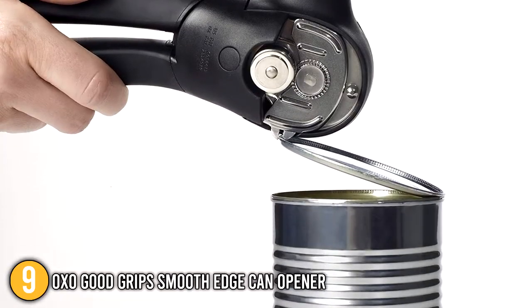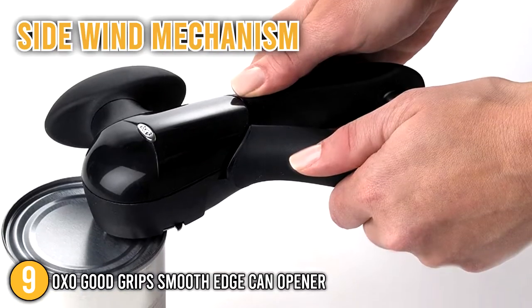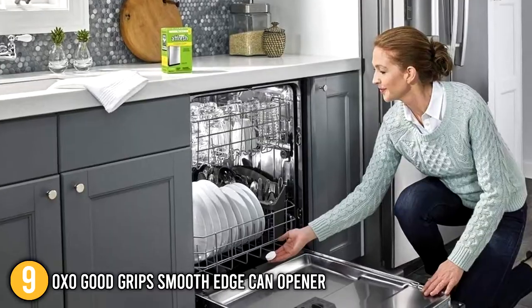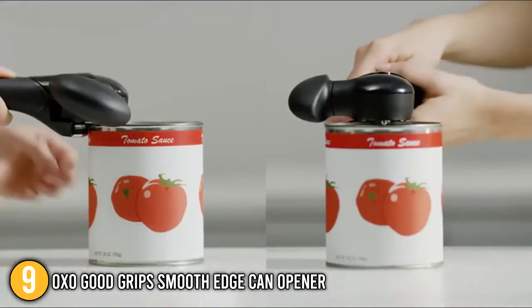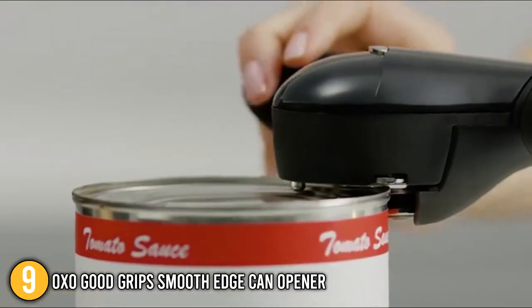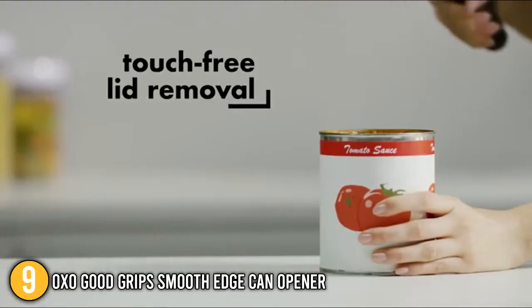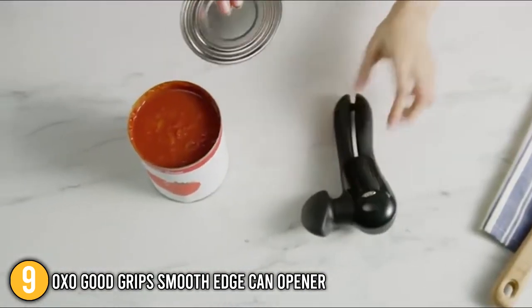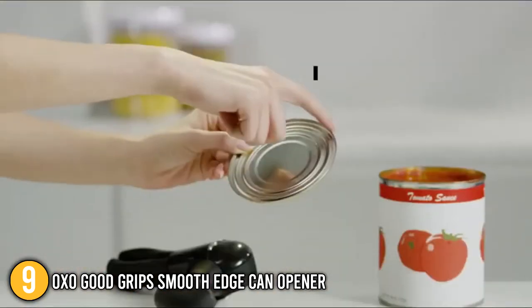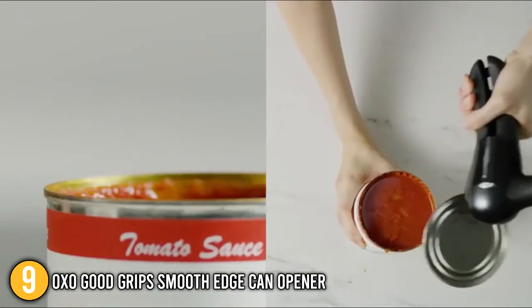Our ninth recommendation is the OXO Good Grips Smooth-Edge Can Opener. Opening cans has never been so easy with this highly-rated opener. The side-wind mechanism effortlessly slices through cans without leaving any sharp edges behind. It's made of high-quality stainless steel and can be easily cleaned in the dishwasher. Like other OXO tools, it is designed to be exceptionally easy to use, with handles that lock together so you don't have to squeeze them while opening. The soft grip knob is conveniently located on the side and is extremely easy to operate. A built-in lifting tool helps remove the lid without getting your hands dirty. The OXO Good Grips Smooth-Edge Can Opener is well-made and feels sturdy in the hand.